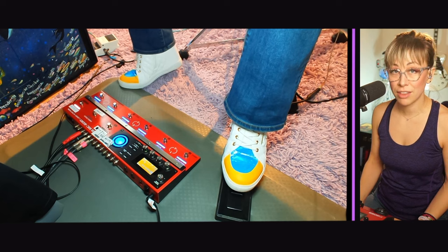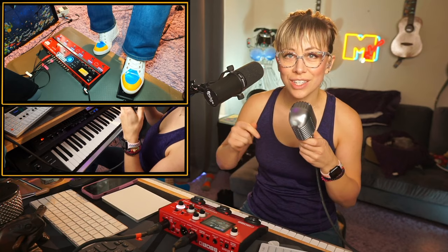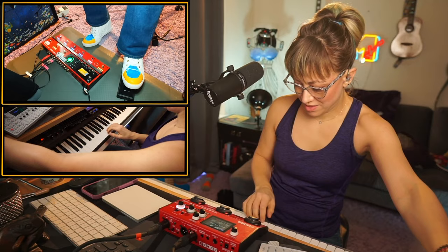The majority of the song will take place on the first three tracks, but for the end — for my bonus loop — I'll go over to pedal mode two and record an extra bonus loop on track five.